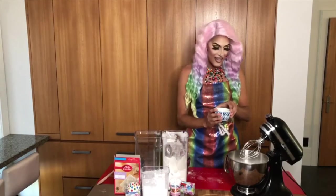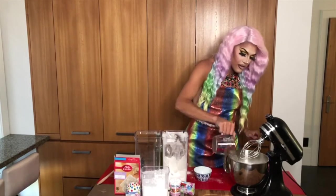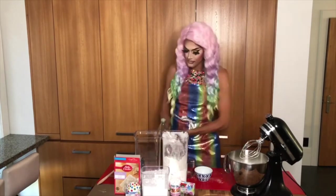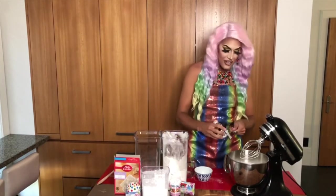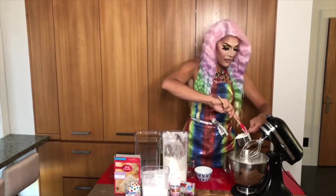I'm going to add my three eggs, my one and one-third cup of water, my two tablespoons of oil, my two teaspoons of vanilla extract, and last but not least,